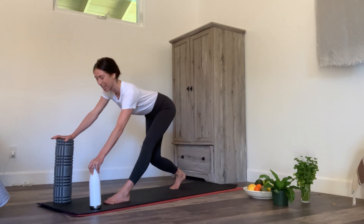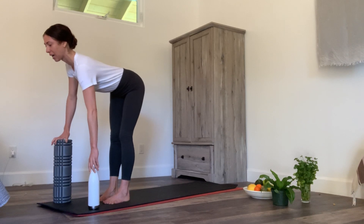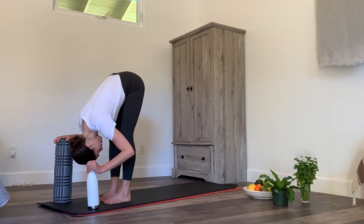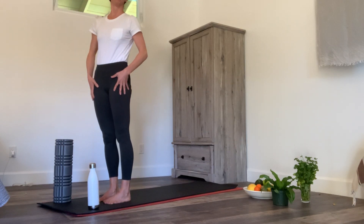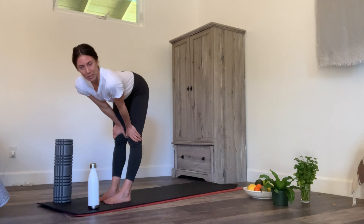Pop yourself back towards neutral. Walk forward, take a halfway uplift inhale, then soften through your knees and take a forward bend. Hands can stay on your blocks so that your neck can release. Take three big breaths — your knees are soft and your head is getting nice and heavy, letting the brain spill down to the top of the cranium.